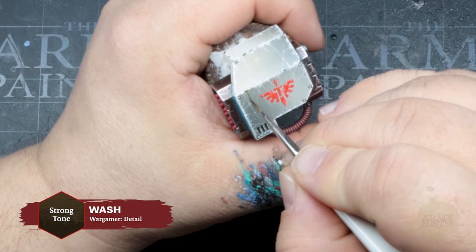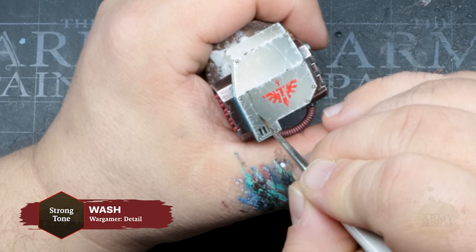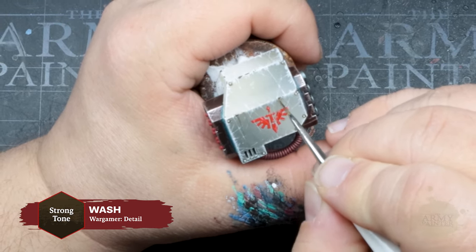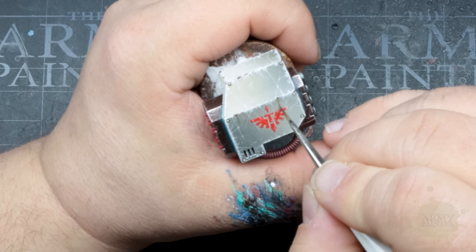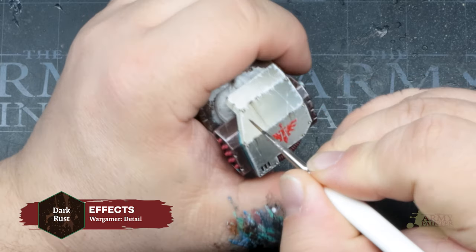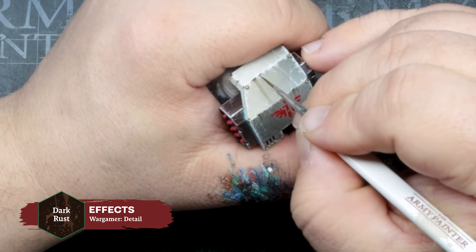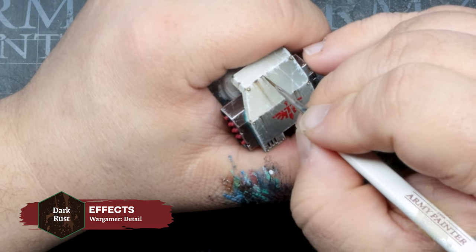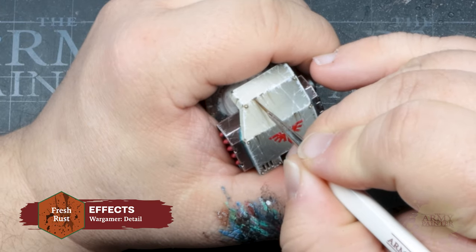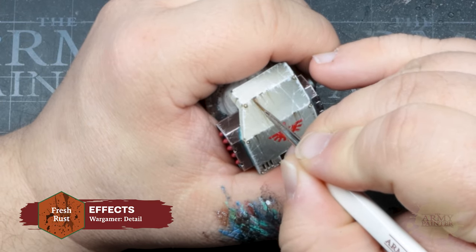Use some Strong Tone wash to create streaks of grime and more intentional weathering with your Wargamer Detail brush. Work in thin, repeated layers to really hone in on the effect. You can also use Dark Rust from the Effects range — thin it down and the slight texture within that paint will make the effect even more compelling — then follow it up with a very thin application of the more orange shade, Fresh Rust.